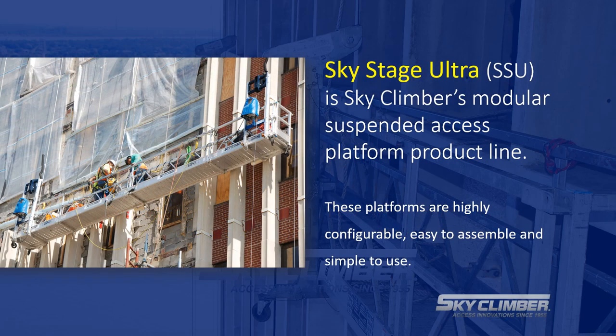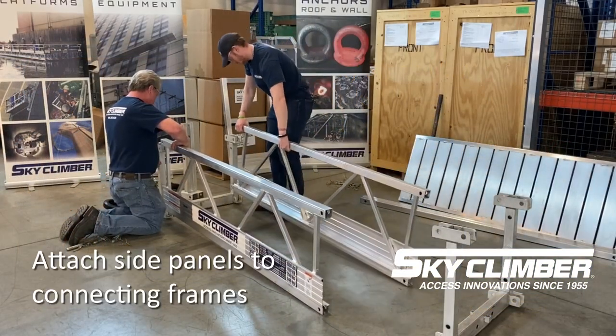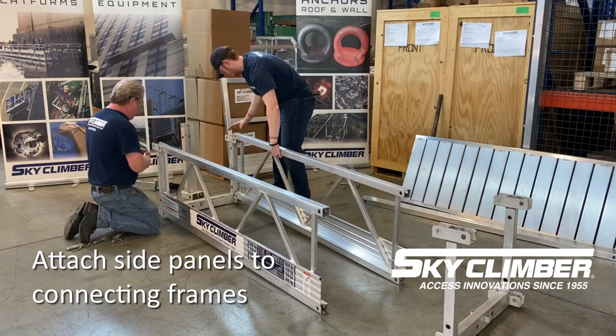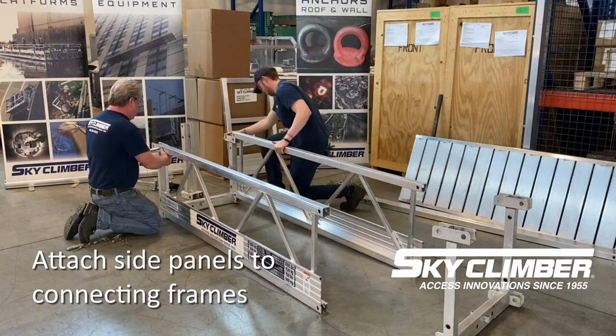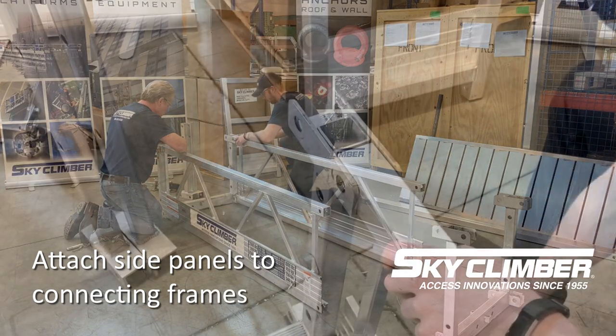SSU platforming is completely modular and comes in a variety of lengths including half, one, one and a half, two, and three meter sections. SkyStage Ultra platforming is light, easy to use, and requires no tools to assemble as it utilizes stage pins to connect the platform together.